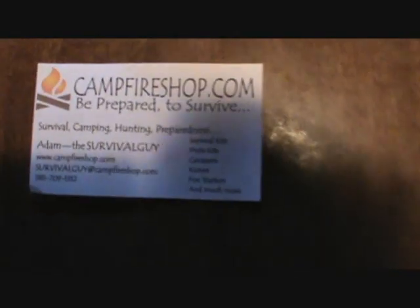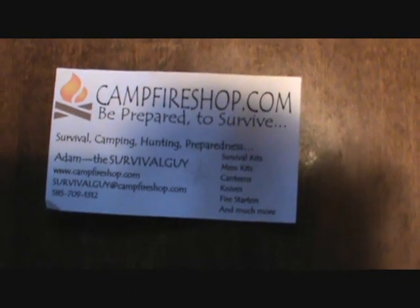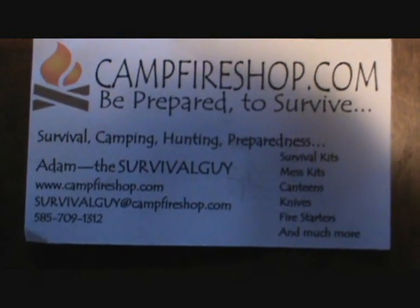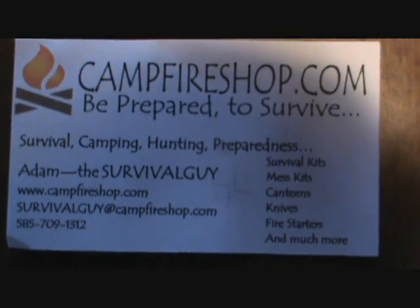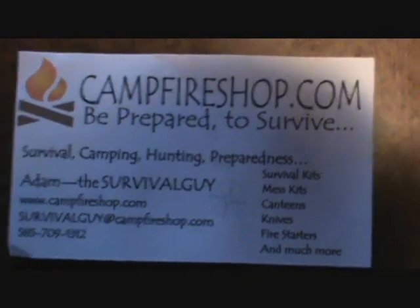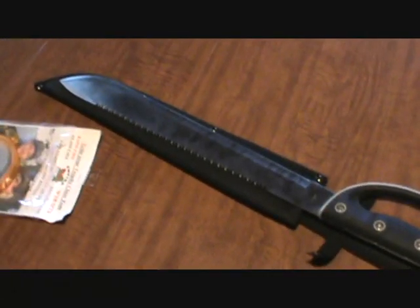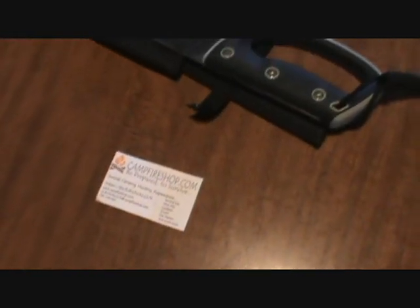If you guys want to check them out, this is their business card — it's campfireshop.com. Adam is the owner; there's his email address, website, and phone number. You guys can go ahead and give him a call and order anything you may want from him. Awesome quality stuff, ridiculously reasonable prices — just an awesome local upstate New York, mom-and-pop type of a thing, family doing what they love together.